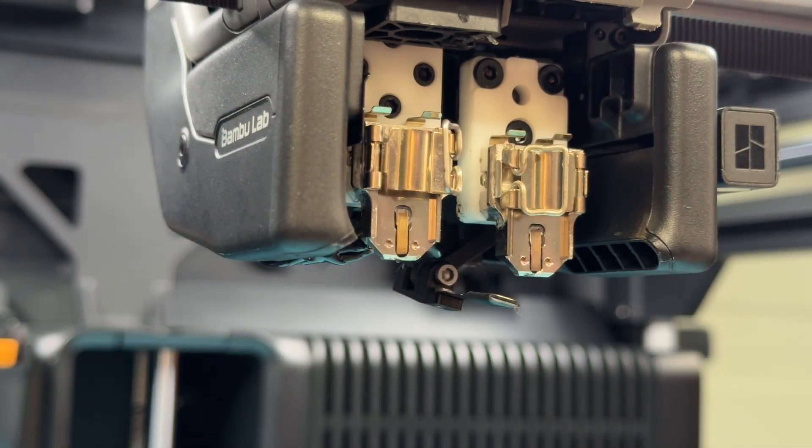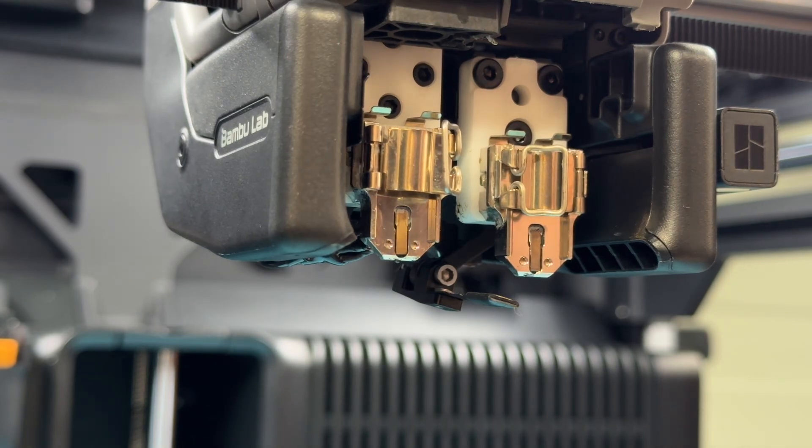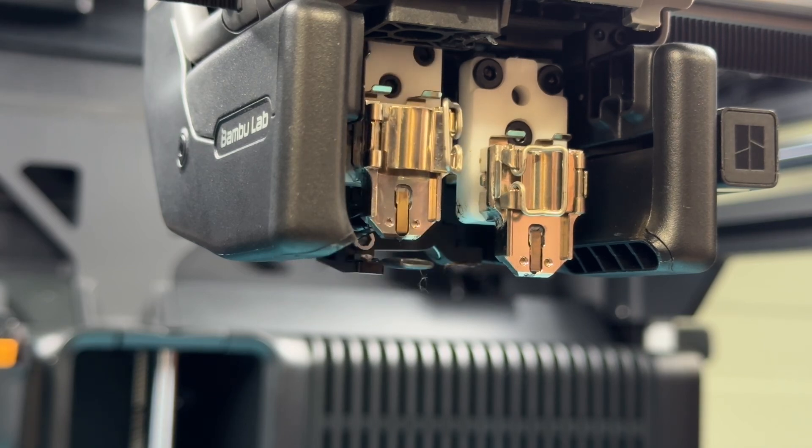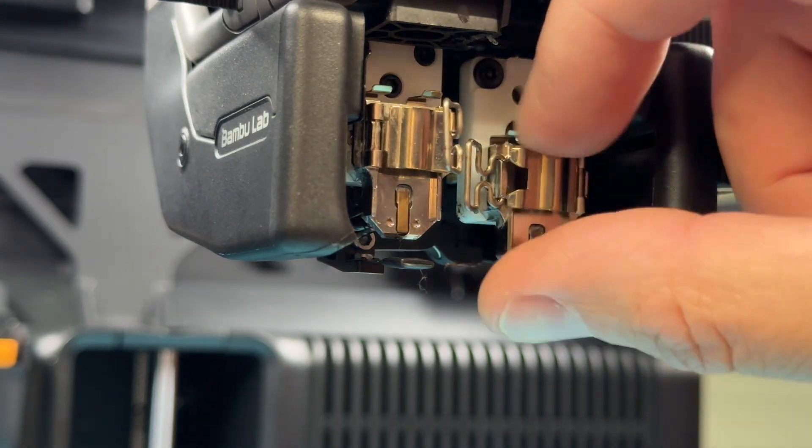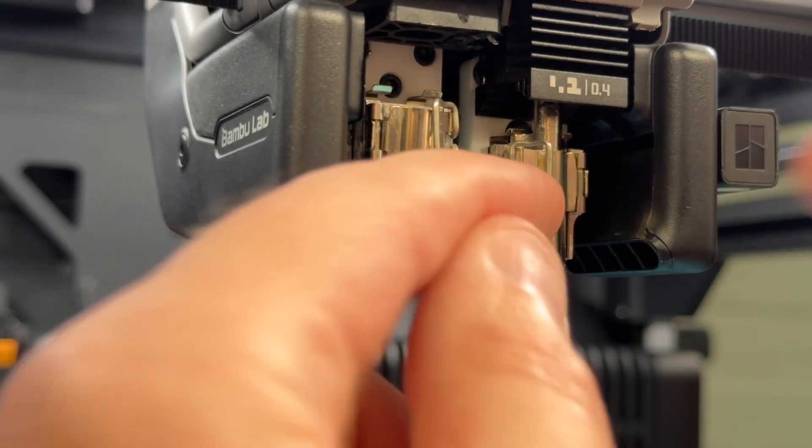Simply go back to the settings on the printer to swap between the two nozzles. Go into Settings, click on Nozzle/Extruder, and you can choose Nozzle Left and Nozzle Right. Once I have that one out of the way I'll reinstall my right nozzle — push it up, close it up, close over the clasp and lock it in place.